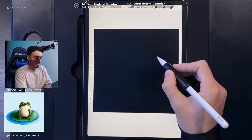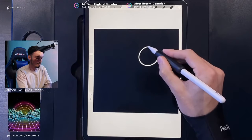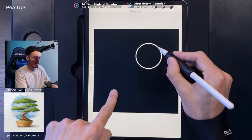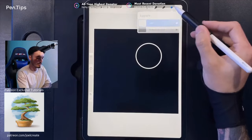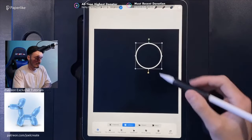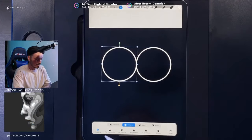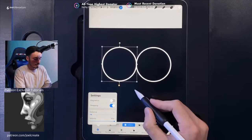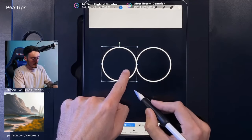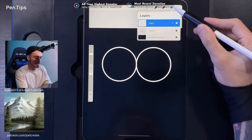The first thing we need to do is draw a circle, because we need to create two circles and two symmetrical lines to make the heart design. Draw in a circle and pop your finger on the screen once you're drawing to get a perfect circle. Get it to roughly this sort of size. Then go to your layers, swipe the layer to the left, and duplicate it. Grab the bottom one and move the circle across.